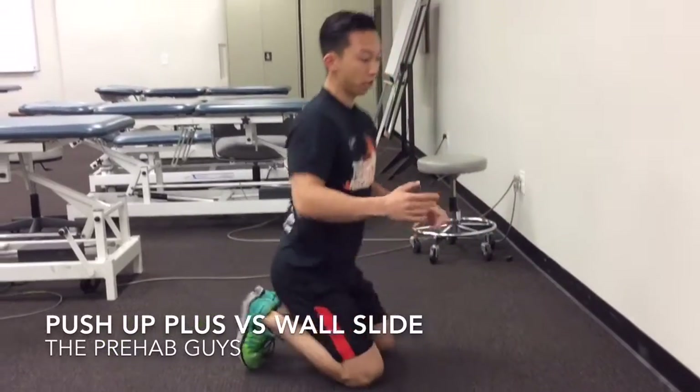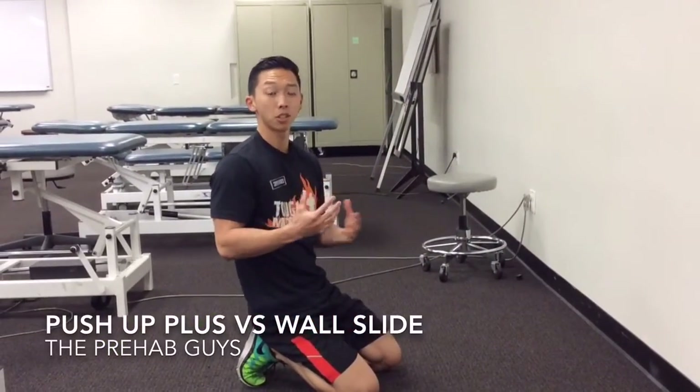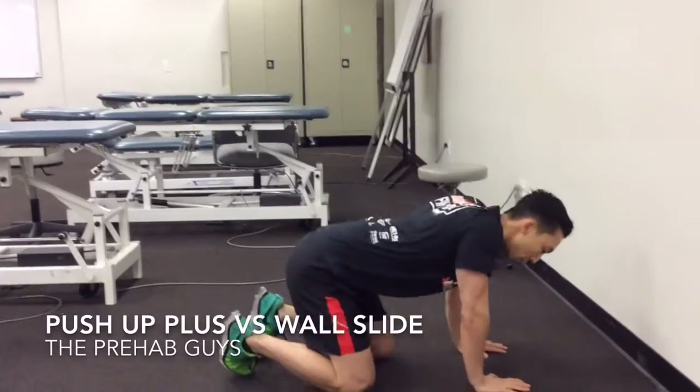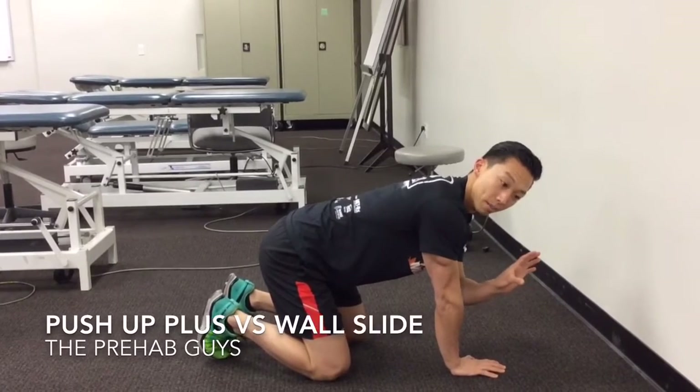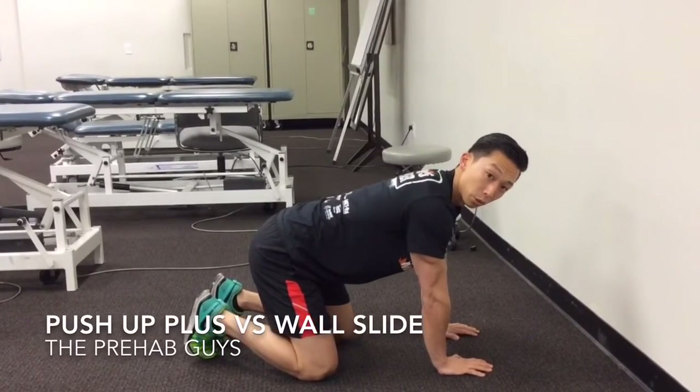However, there's a lot of research out there that shows it might not be the best position for our shoulder, particularly when we're in the plus phase. Your scapula actually internally rotates and downwardly rotates, which could be a shoulder-pinching position.